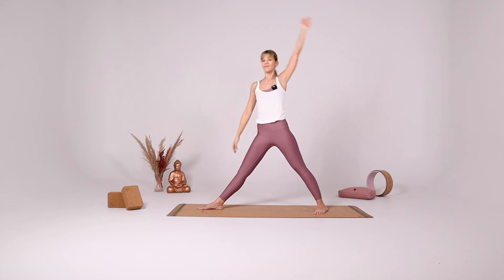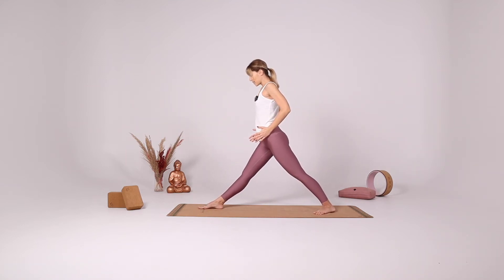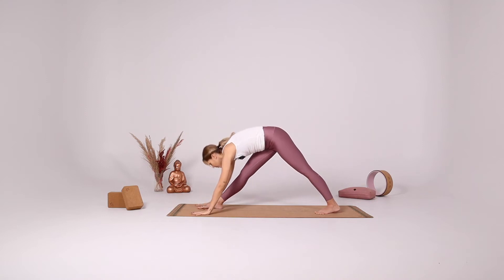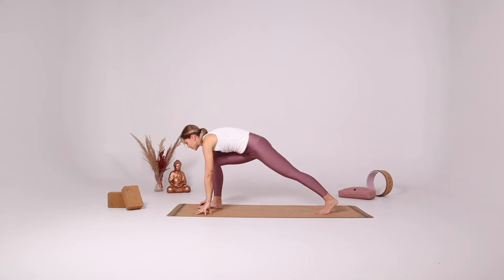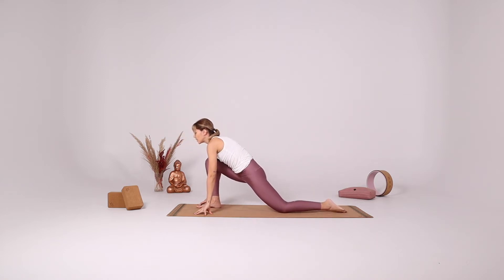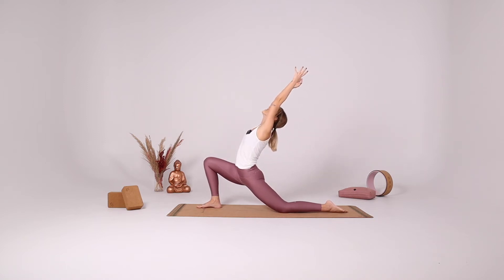Slowly come up again. Rotate your hips forward, squaring the hips. Come down for pyramid pose. Bend your knees, put your left knee down. With your inhale reach both arms up, reaching back, coming into your low lunge.